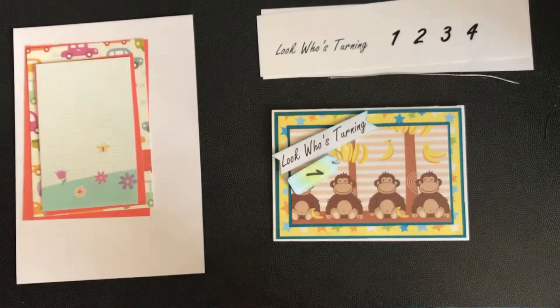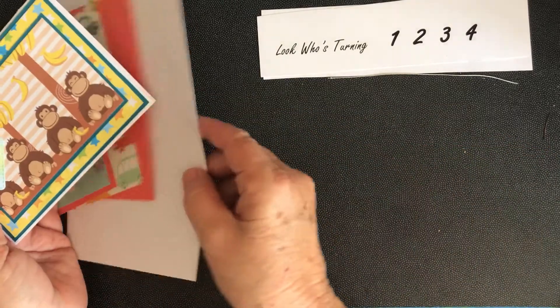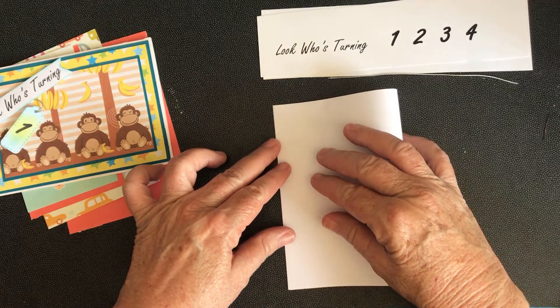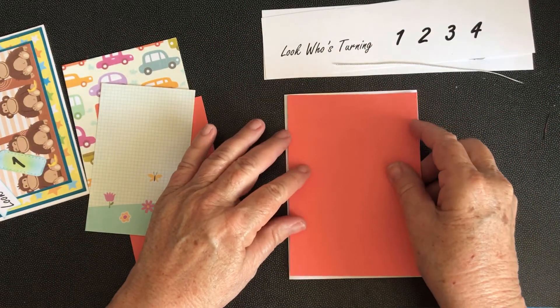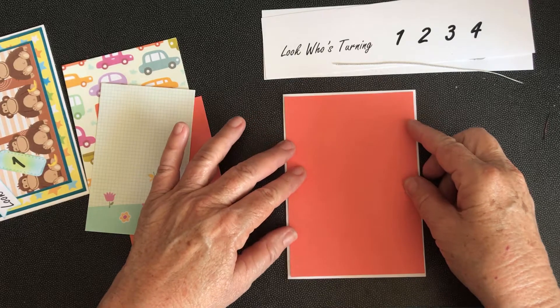First of all, you need a white A5 piece of cardstock and you fold it in half. Then we take the 10 by 14.4 centimeter piece of cardstock and we glue or tape it to the front.